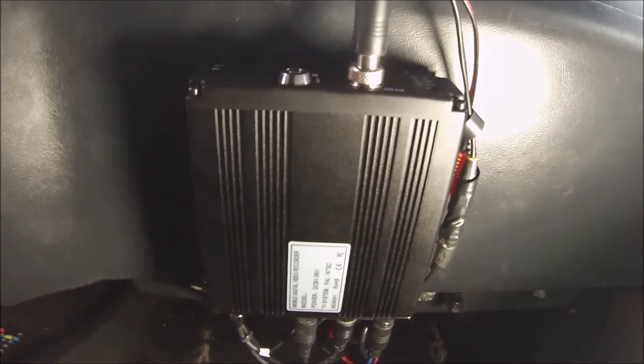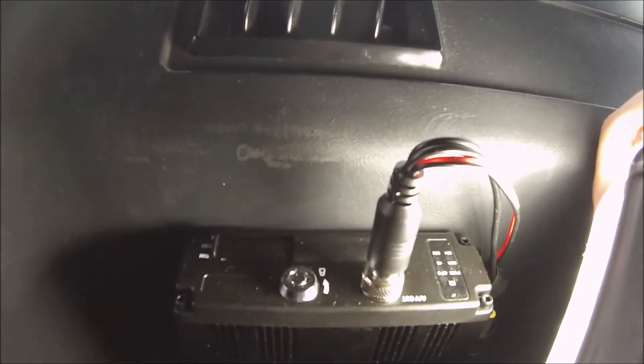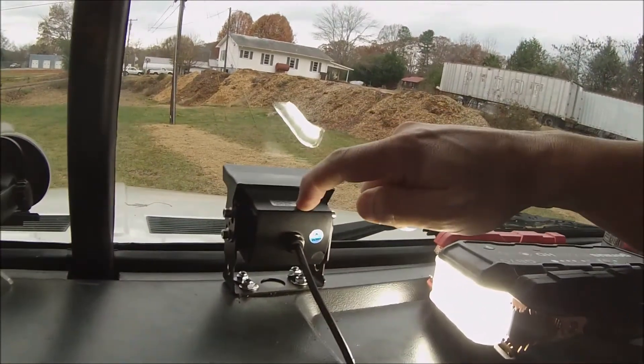I know people say don't mount it here because of theft, but I'm more into accidents. If something happens in a wreck I want to know, and I want to be able to pull those cards out quick and unlock it quick. I mounted the front camera right here — it's nice and solid right in the dash, it's not going anywhere.